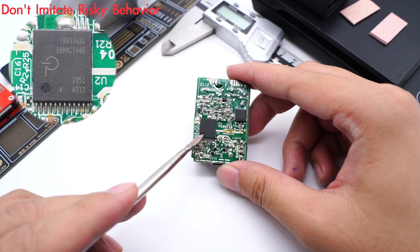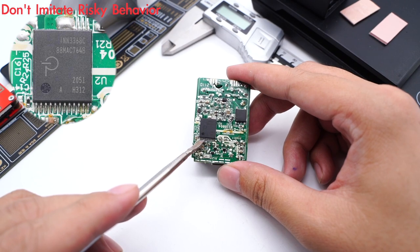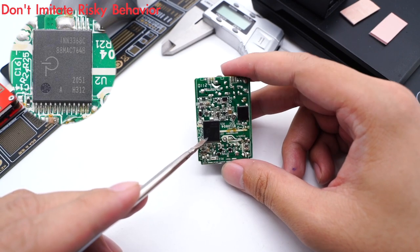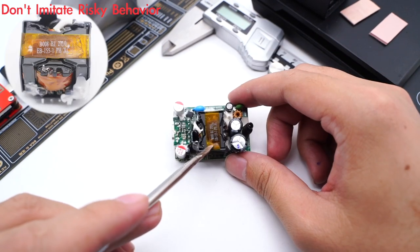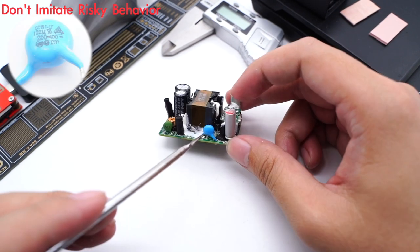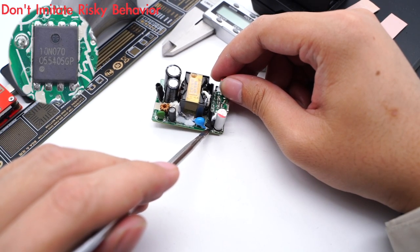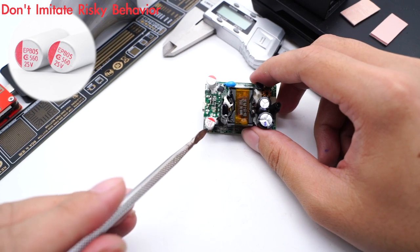Flipping to the back, the main controller chip comes from Power Integrations — the INN3368C — which can support up to 65W output. It integrates a 650V MOSFET and external MCU power supply, and also supports synchronous rectification and flux link feedback. Here is the MB30M bridge rectifier. The transformer is covered with a plastic case. Here is the blue-white capacitor. The synchronous rectifier MOSFET is from Magnachip, with a withstand voltage of 100V. Two solid capacitors are from APAQ, rated 25V 560μF.